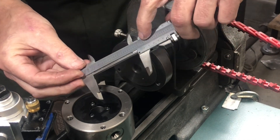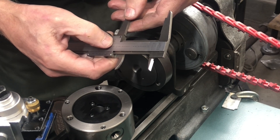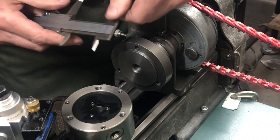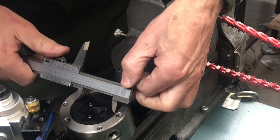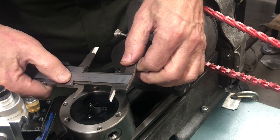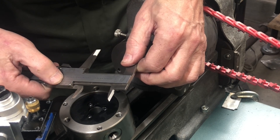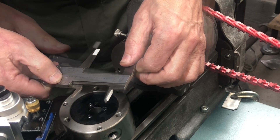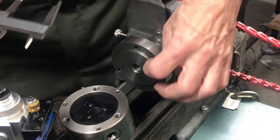The pilot diameter measures 2.250 — right on the money. And the inside of the chuck opening looks like 2.162. So not a lot to take off there, but we'll chop it down a little bit.